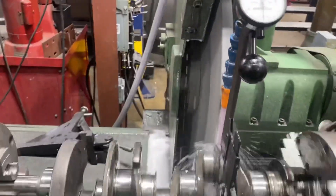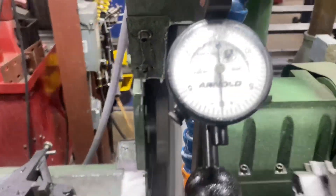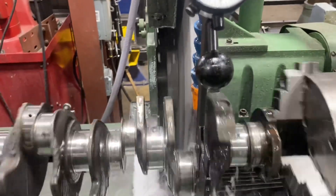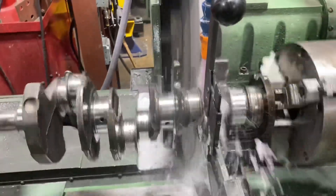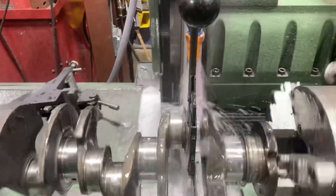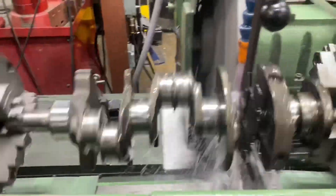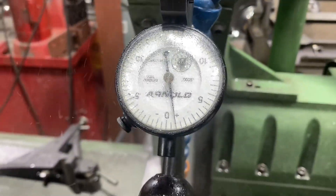Grinding the rods on our V6 Grand National — you can see these are split throws. Just did the first one here, got right to my target size at 2.2395, 10 under. We'll double-check it once we shut her down to make sure we're grinding where we want to be, and then we'll knock out the other five.